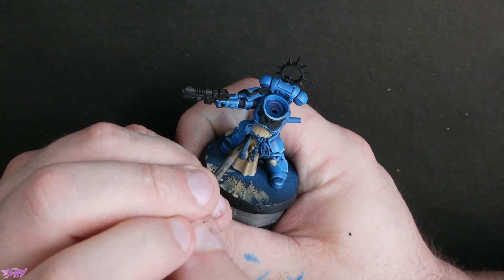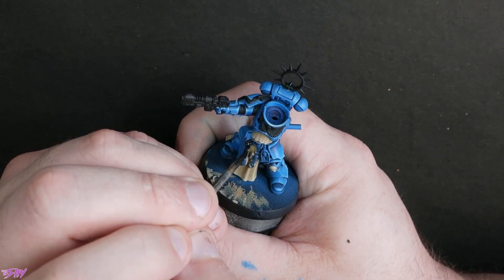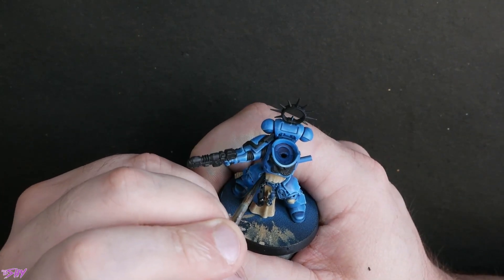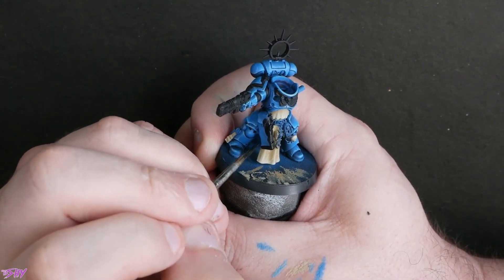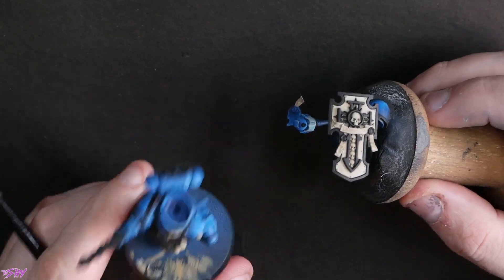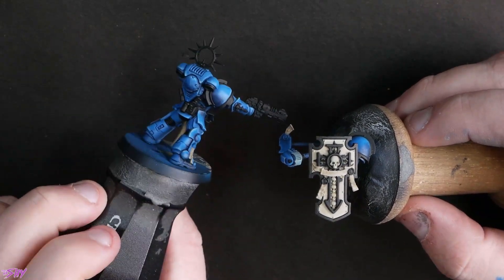Now we can black in those areas — anything that's going to be brown or black that I haven't already hit. So the gun holster, the trinkets, the belt, those kind of bits. There are some pouches on the back as well that all need to be blacked in. That's how that looks now — I also tidied up the shield. Everything looking a lot cleaner. Ready to move on to our next phase.